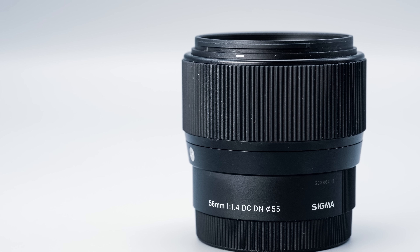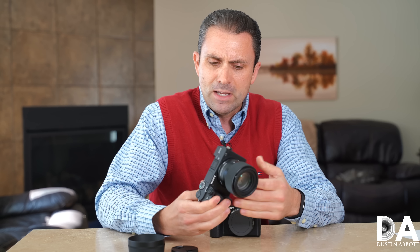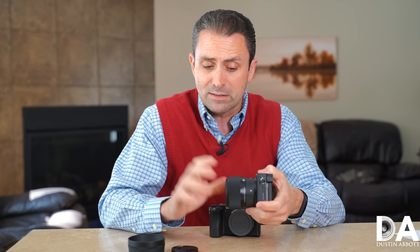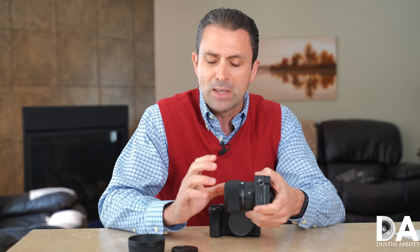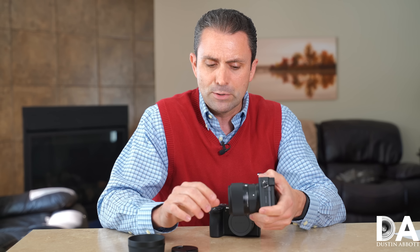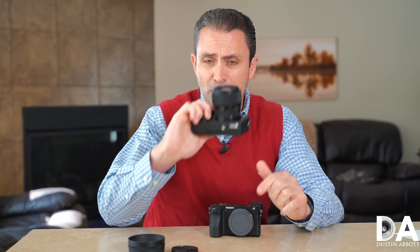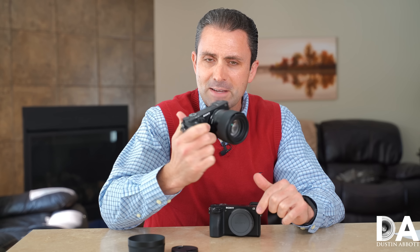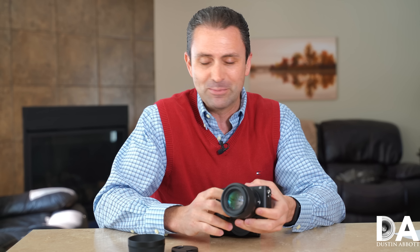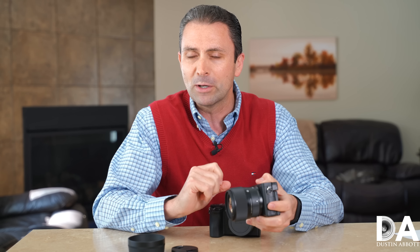If you're familiar with Sigma's basic design, there's a lot that is going to be familiar here. We're going to take a closer hands-on look at the build and construction, noting that they have now added weather sealing into this design, which is an improvement over the earlier DN series lenses. They've managed to produce an optically excellent but also nicely compact lens, which makes me wonder why they can't do something similar with their full frame lenses. But let's take a closer look at the 56mm f/1.4 from Sigma.